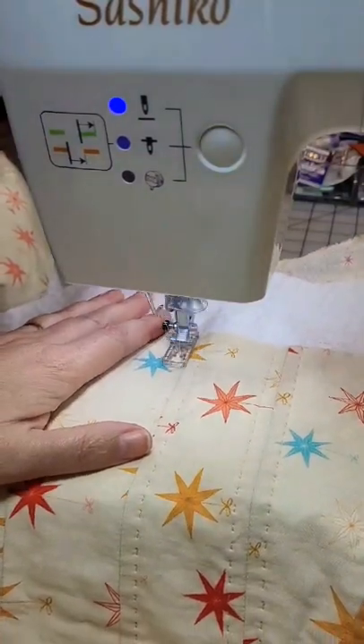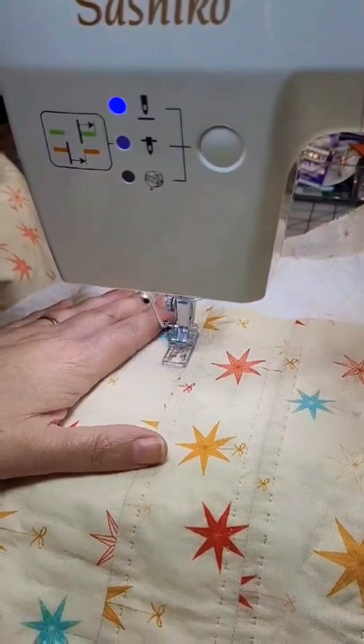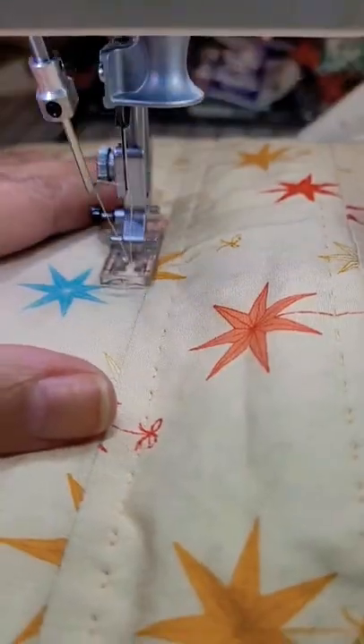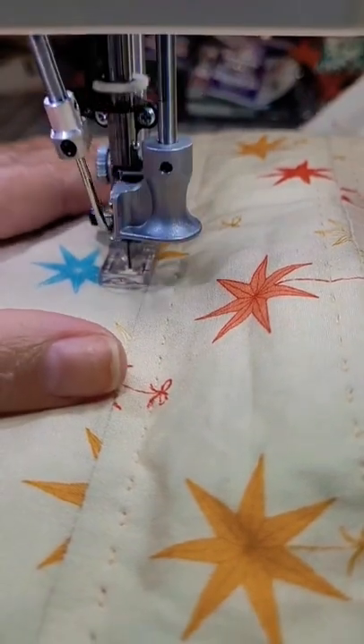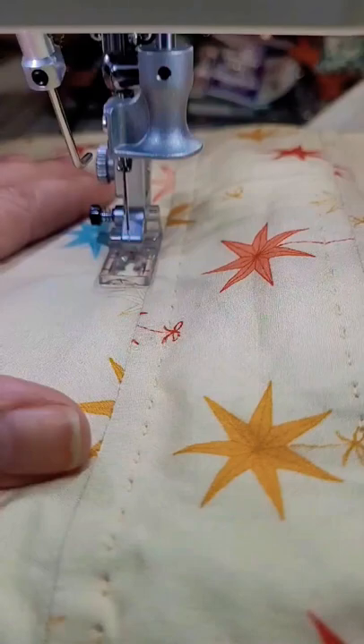Because there were so many questions on the Baby Lock Sashiko machine, I thought I'd try to answer as many as I could here. This is the Baby Lock Sashiko machine. We'll take a closer look at the stitches it makes. It just has a bobbin thread on the bobbin, no top thread, and there's no hole in that needle. It has this hook that catches the loops of thread.